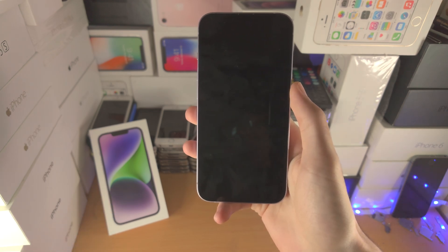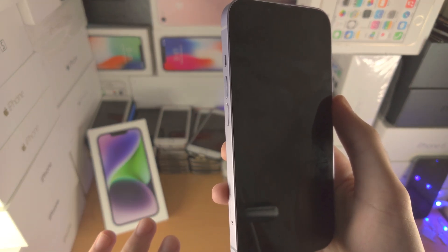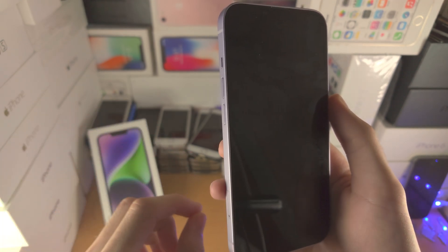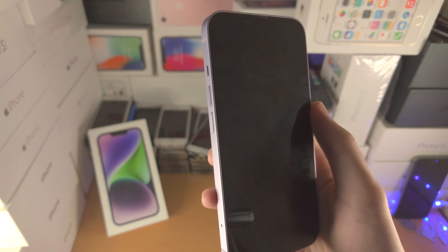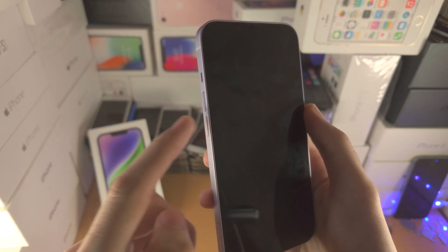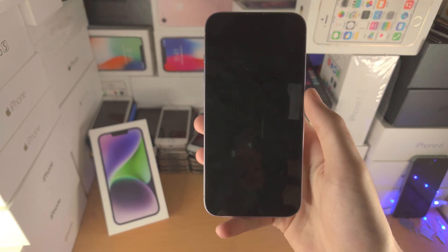So what we need to do is we need to force a restart. The first step is we're going to do this key combination. I advise you follow the key combination as I do it, so get your iPhone 14 ready. Here's a quick breakdown: you're going to click and release volume up, click and release volume down, and then click and hold the power button — keep this one held down until we see the Apple logo.